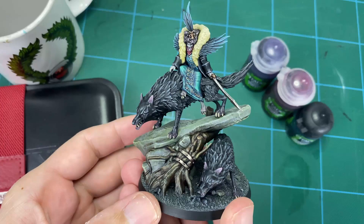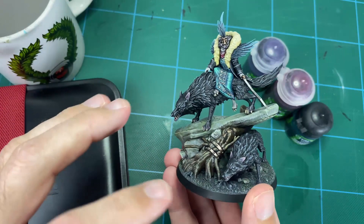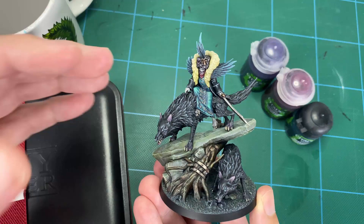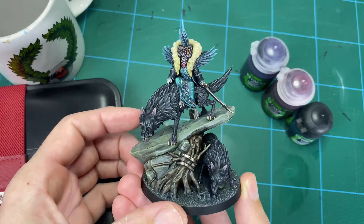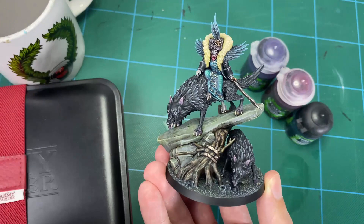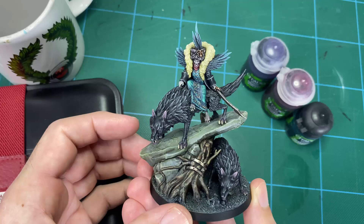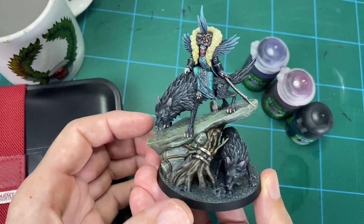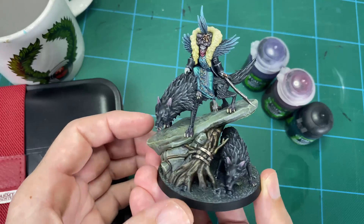And there we have it — one finished Belladamma Volga. This model was definitely challenging. There's a lot going on in the composition: the wolves, the rock, the tree, and the vampire all competing for attention. But I think I've come up with a relatively decent scheme that does draw your eye towards the vampire, which is great. I hope this has been informative. I'll leave an overview with a better picture at the end so you get a clearer idea of the colours I've used, and I hope it gives you some inspiration for your own vampires and undead. Please hit that like button and subscribe — it really helps me out. I'll catch you on the next one.